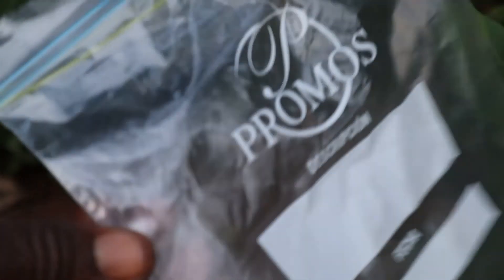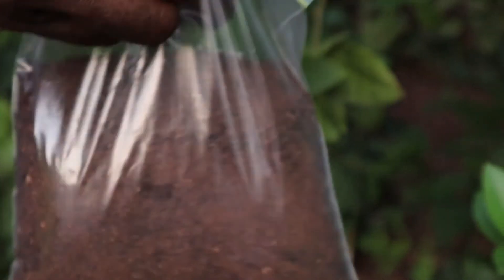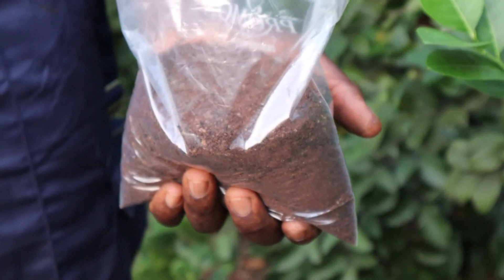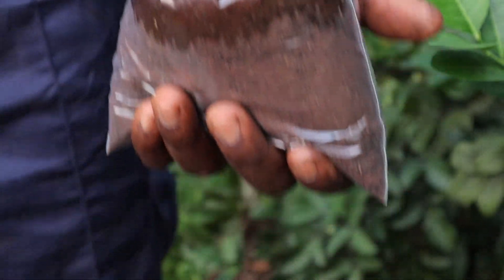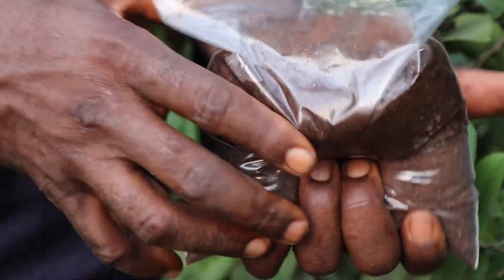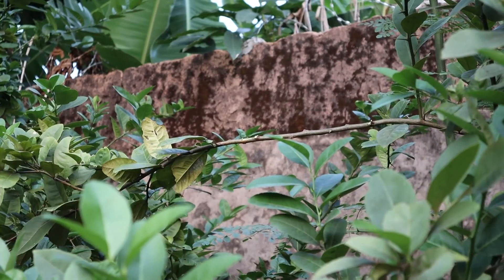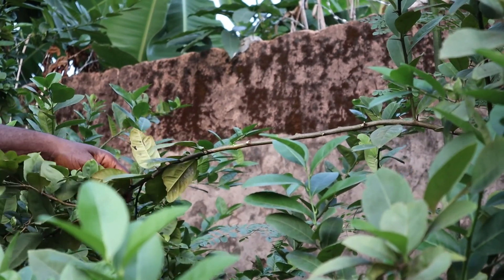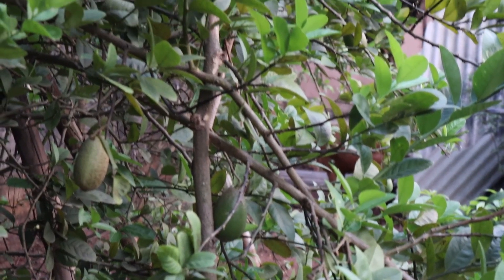This is a collecting bag for the loam soil. The loam soil is put inside the bag, then we put some water into it to make it moist. Then we apply this to a branch — the marcot from the parent tree.